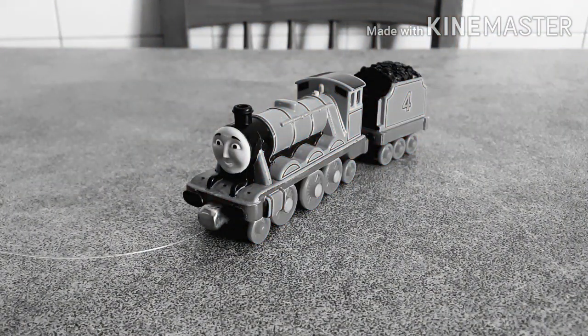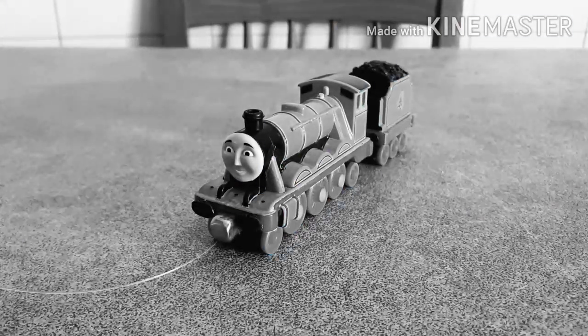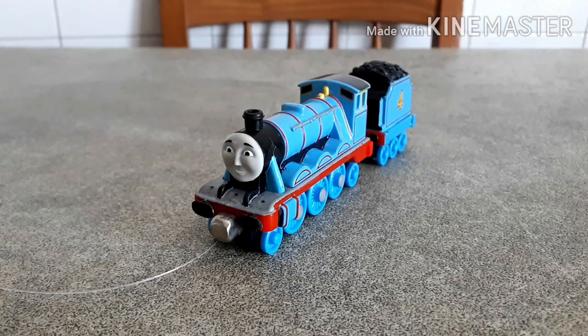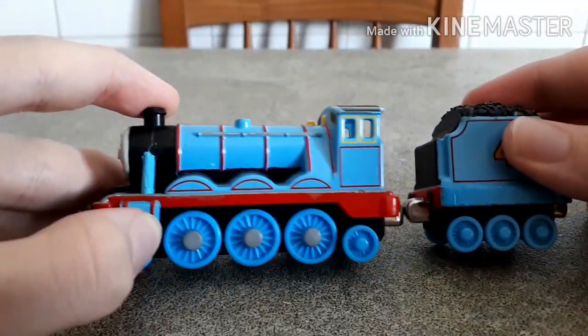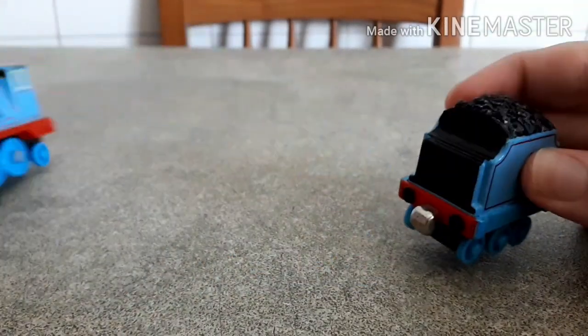Oh, the indignity, I'm here at a Pimp My Thomas episode. Yes, Gordon, you are, but you should be happy about that. Anyway, here's my take-along Gordon — I bought him at a flea market a few years ago and he was in pretty good condition.